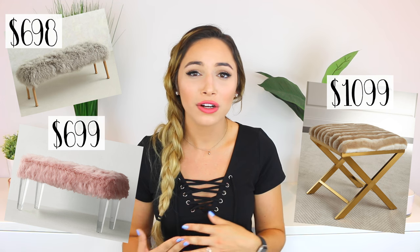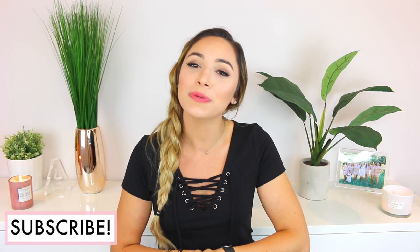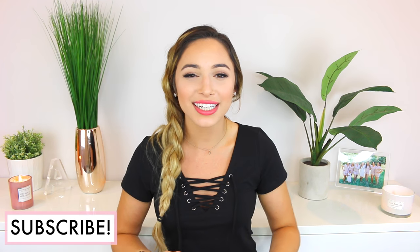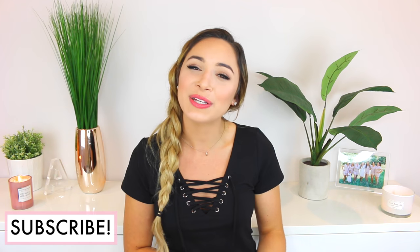Still, that's a huge discount compared to the benches I was seeing for several hundred dollars — sometimes in the thousands. I'm so thrilled with how this turned out and I can't wait to find the perfect spot for it. If you enjoyed this video please give it a thumbs up so I know to make more in this series, and of course please subscribe — I'll be back again very soon with a new video.